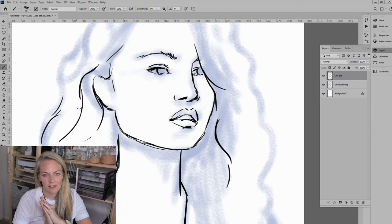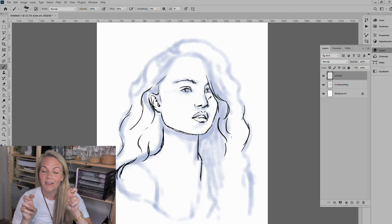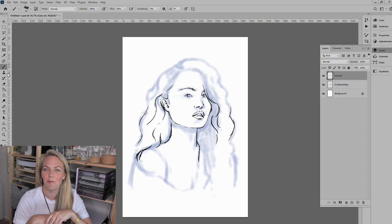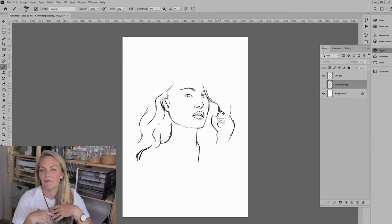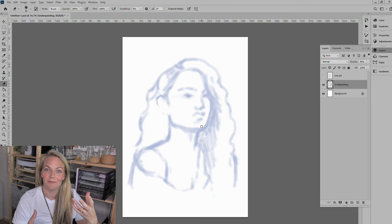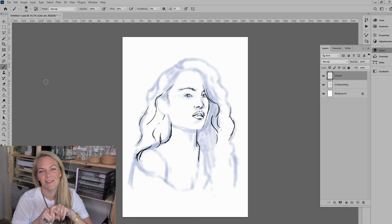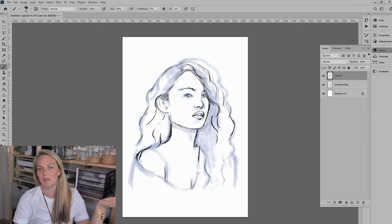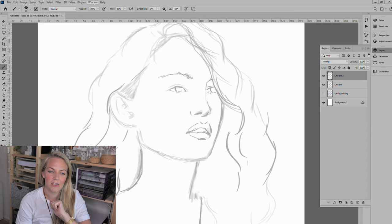Once I had that base underpainting layer down, I went in with a line art layer. I say line art because in the end I don't think I end up using much of it — I've been watching animated portraits that are quite cartoony, which I love, but it's never been something I practiced. I ended up making this realistic, so the line art layer is sort of irrelevant. I remember thinking something's wrong — I was really struggling with the proportions, wondering how people get that to work on digital painting.